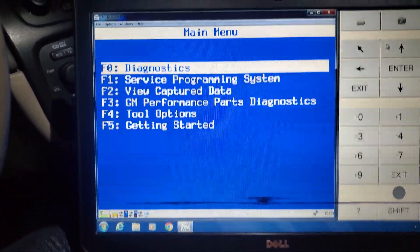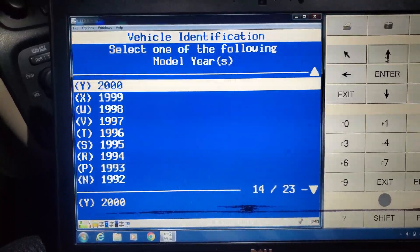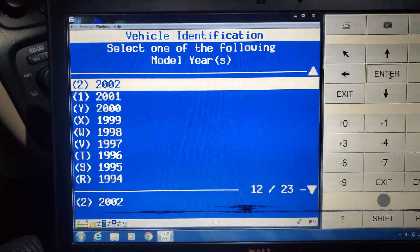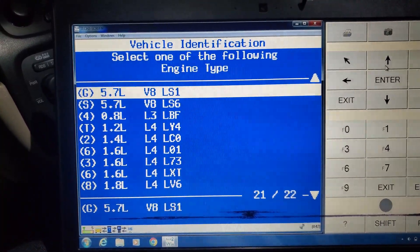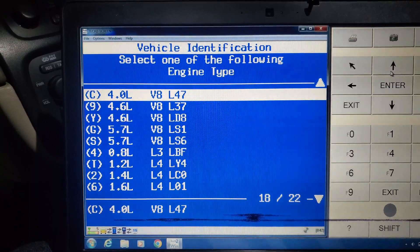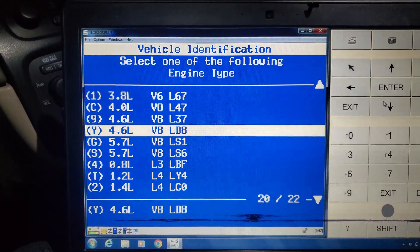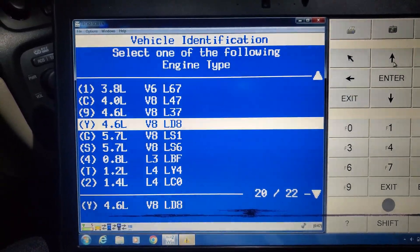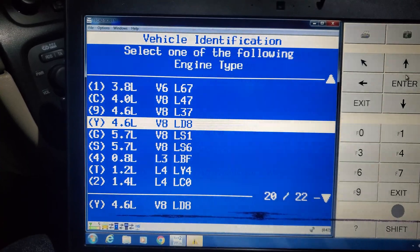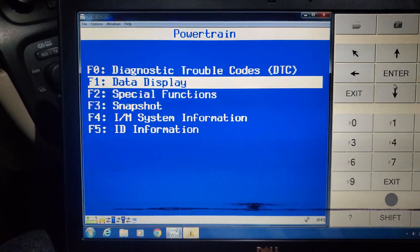We're going to go to Diagnostics, and then select 2002 because this is a 2002 passenger car — powertrain. And then because this is a DeVille DHS, it's going to be the LD8 North Star. If you have a DTS DeVille, you're going to select L37, but this is LD8.